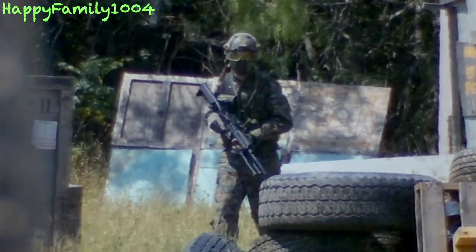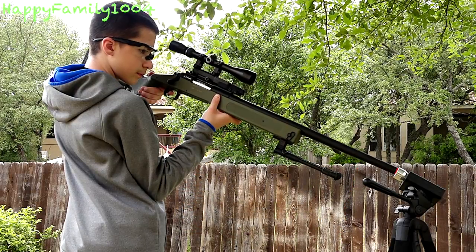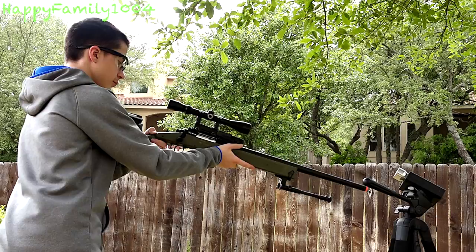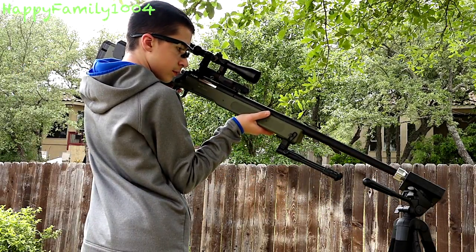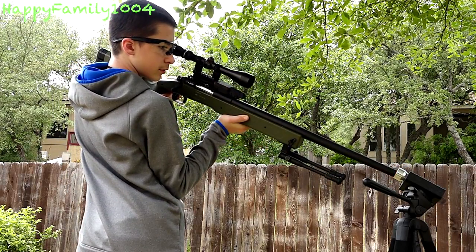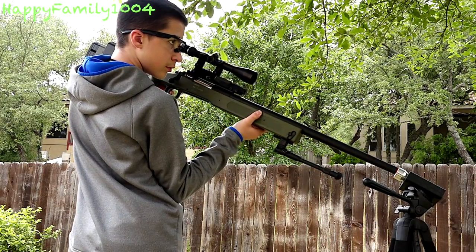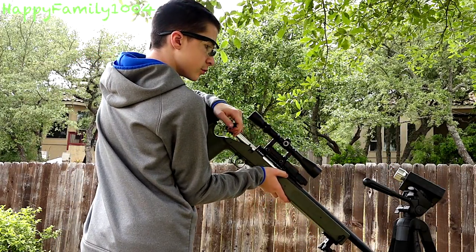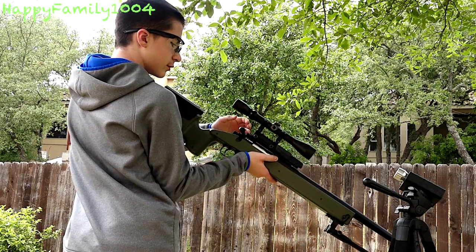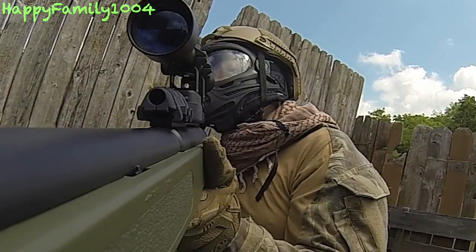Have an open mind that maybe you're not getting the hits you think you are, and more importantly have fun and enjoy the game. Now I'm going to chrono with 0.2s: 440, 432, 441, 447 — 1.86 joules — 445 — 1.84 joules. This gun is averaging around 448 FPS with 0.2s.